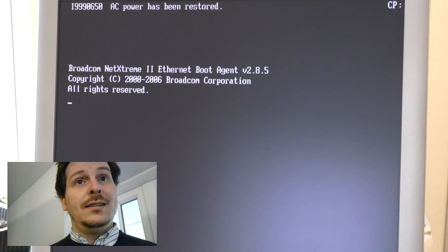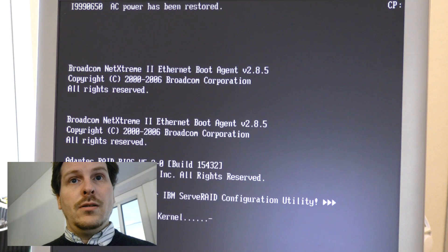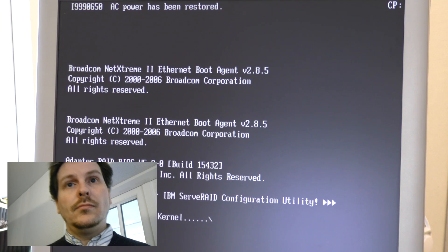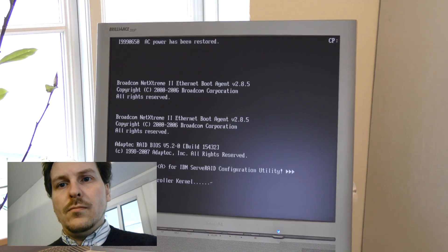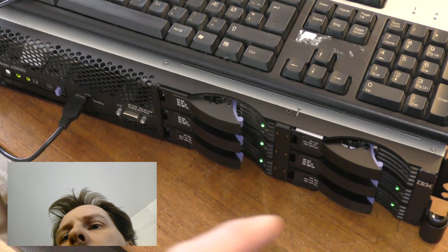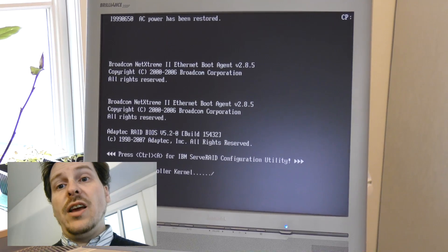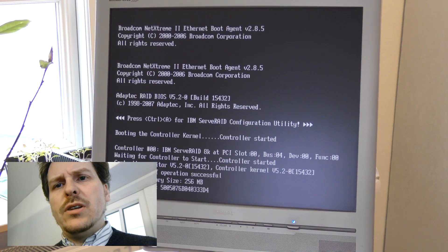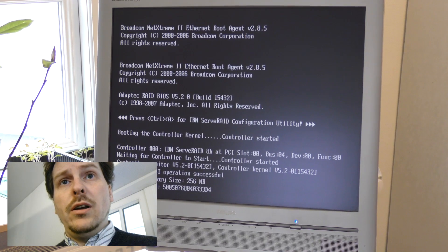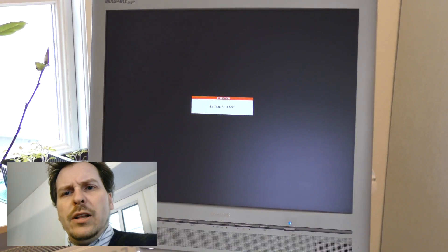So it only sees one of them. I would be guessing that's probably the second one it sees. Let's see if it complains about anything before it starts booting. This server has a bigger RAID — it has six disks, 300 gigabyte disks, so it takes a fair amount of time to check that. It should have complained if it was going to complain more. So I'm going to turn it off and try and mingle a little bit more with the memory configuration.